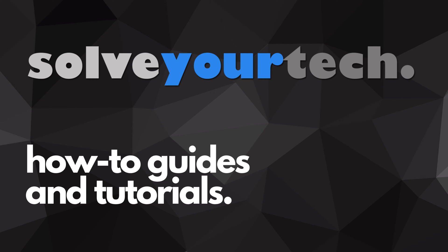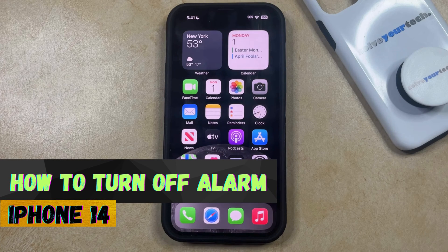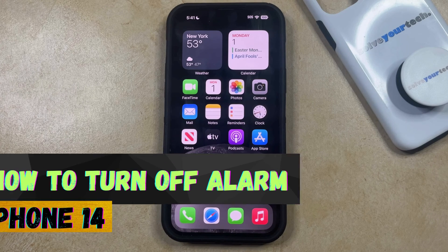SolveYourTech.com, your source for how-to guides and tutorials. Welcome to our video about how to turn off an alarm on an iPhone 14. If this guide helps you out, then please consider subscribing and liking this video.